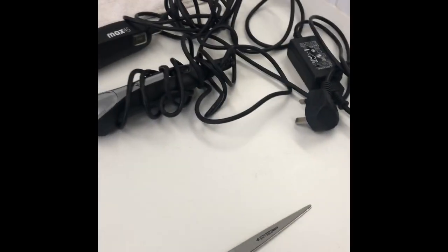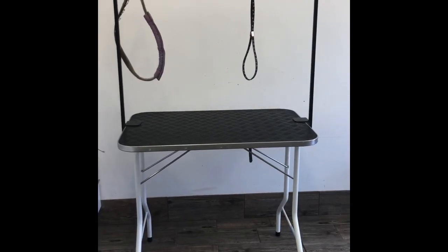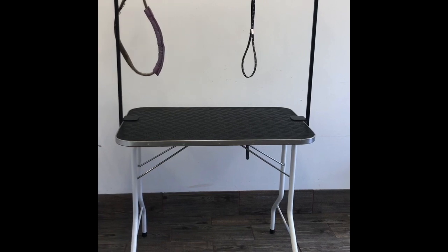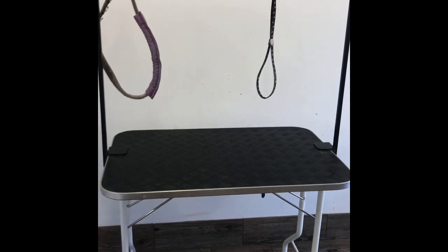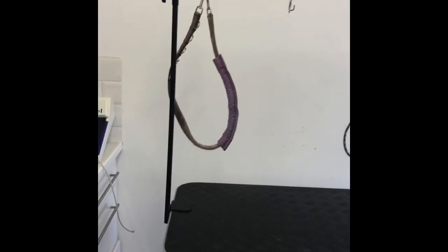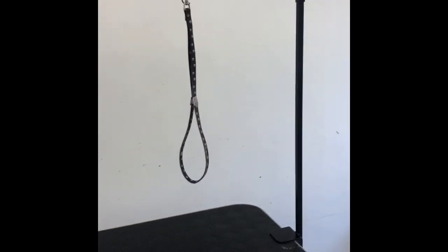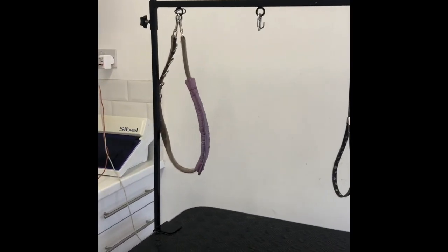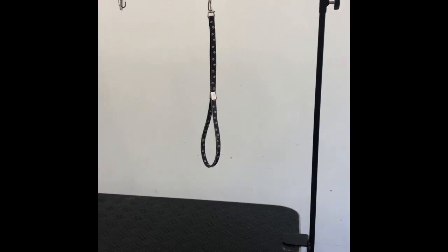That's pretty much the equipment you need, other than the grooming table. So here we have a basic grooming table suitable for a Lagotto — it's a medium size. The measurement of the base is 90 centimetres by 60. It's got an H bar which is removable — you can move the bar up and down. You can buy the H bars on their own and fit that onto an ordinary table if you wanted to. So that's an alternative.